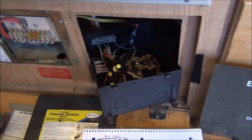I have the Go Power transfer switch in mine, and I'll try to describe it the best I can. I know a video is a lot more helpful than just a diagram or pictures. Let me go ahead and show you how mine's wired.